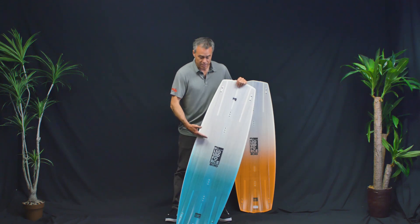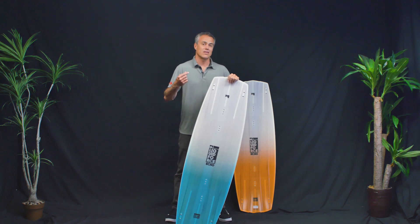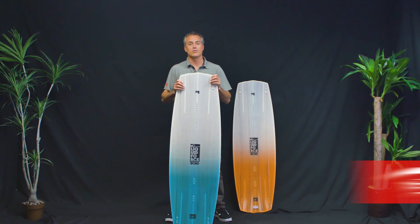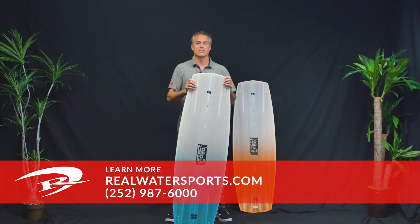The Echo — if you want a dedicated kiteboarding wake style board, this one is the top one on the market. Check out the Liquid Force Echo. For more reviews, go to realwatersports.com or give us a call at 252-987-6000.